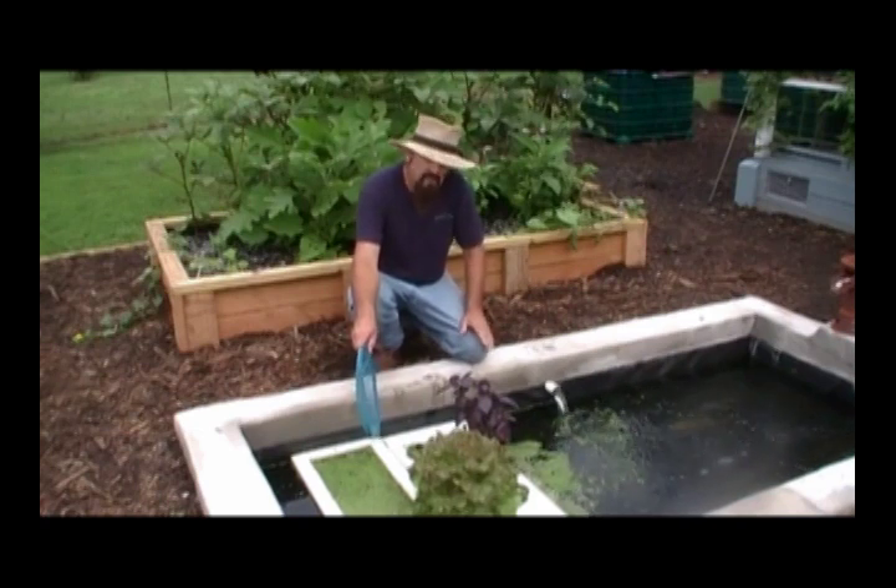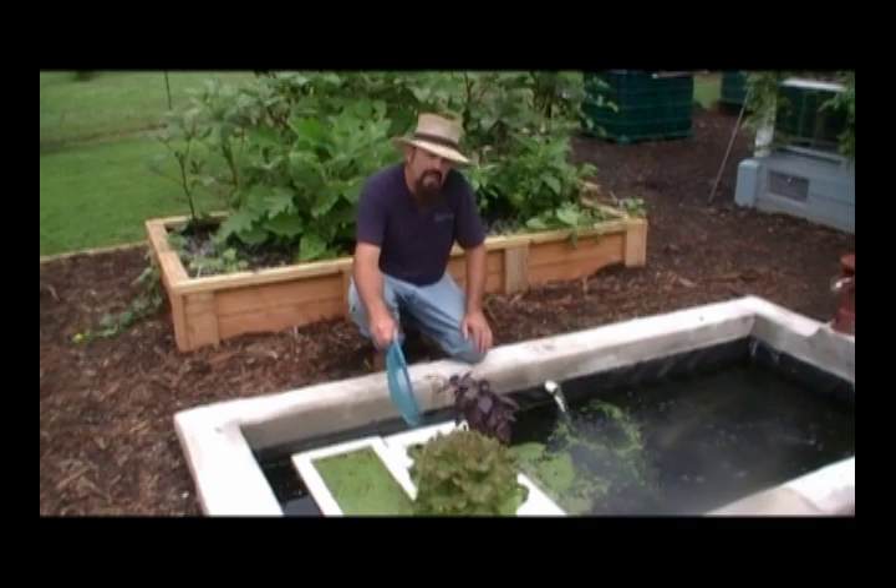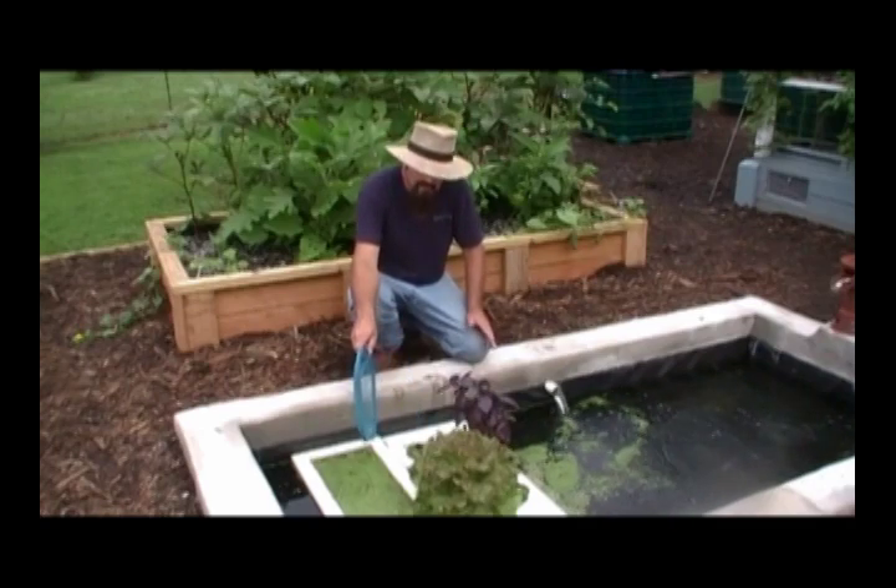Not only will that same wrap system work for duckweed, it'll also work for plants. You can float plants on the same pond with your tilapia.